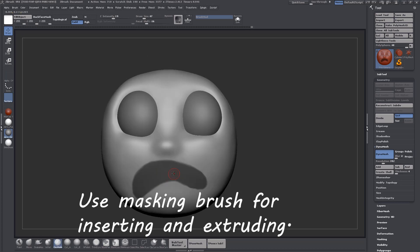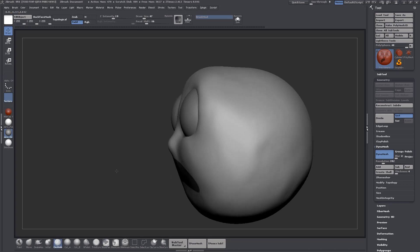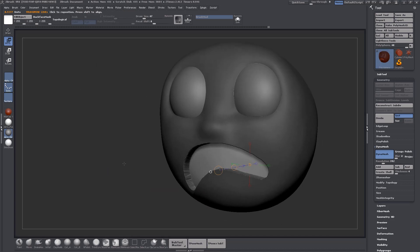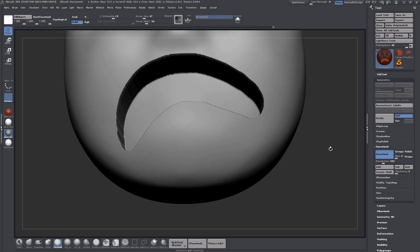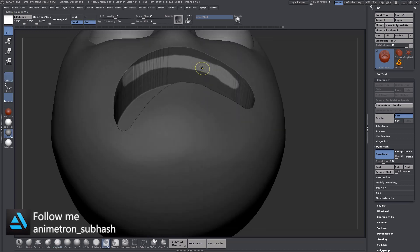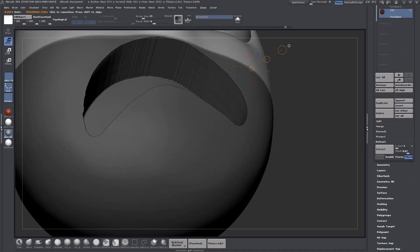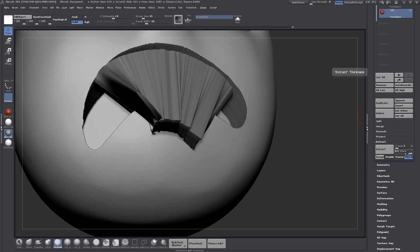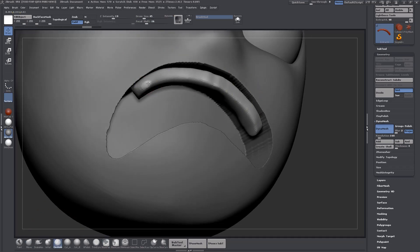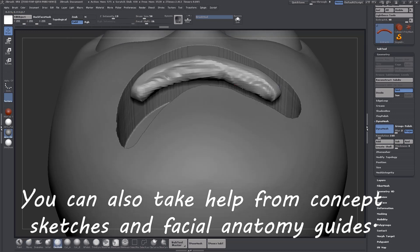Use the masking brush for inserting and extruding. You can also take help from concept sketches and facial anatomy guides.